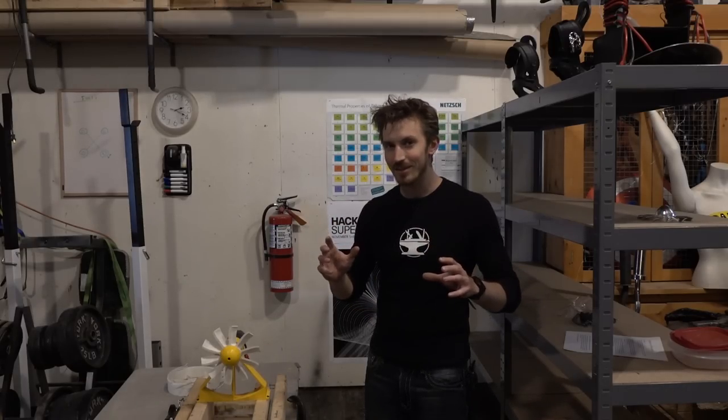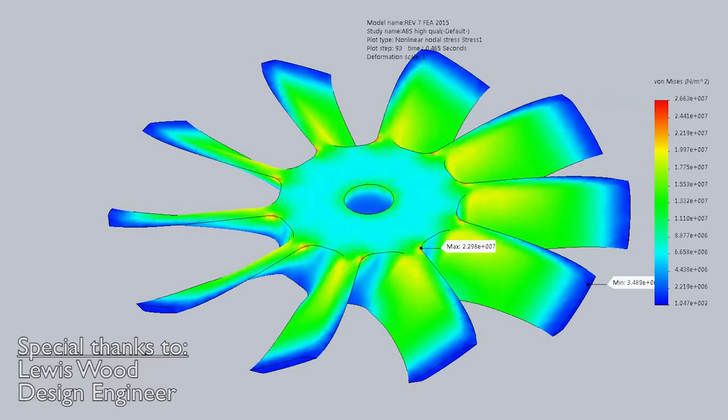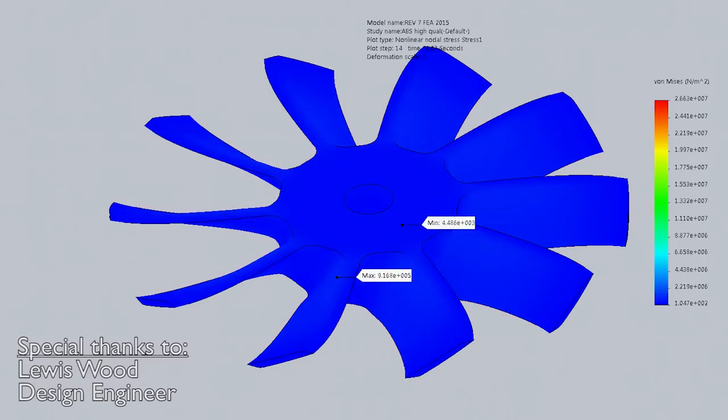We're also looking into flow simulation software, but unfortunately flow simulation calculations are not that easy and there's a bit of a steep learning curve. We'll have to talk about that in a future episode. One of our subscribers is actually helping us with a flow simulation and has performed a few test simulations on some of the previous designs that we used in the last video, so let's take a look at that.